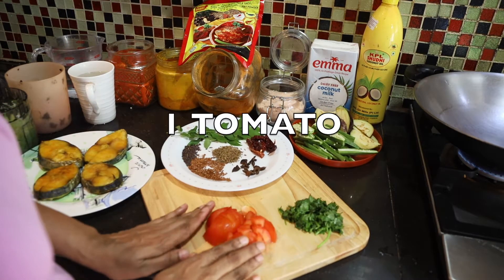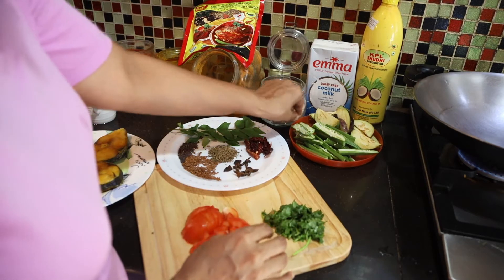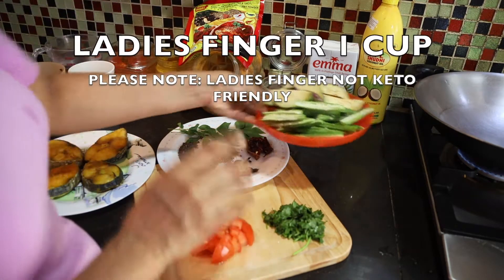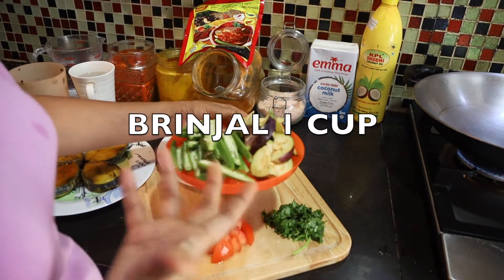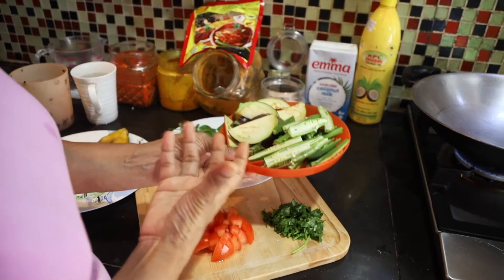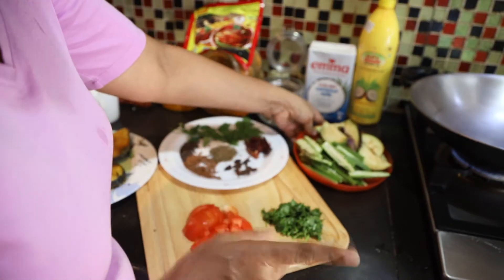1 tomato for garnishing, and coriander leaves — optional. In the fish curry, if you add lady's finger and brinjal, the curry becomes very nice. If it's not keto I would add potato also, but since it's keto, no potato.